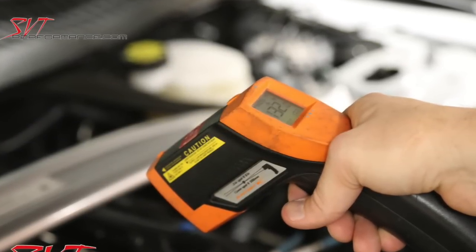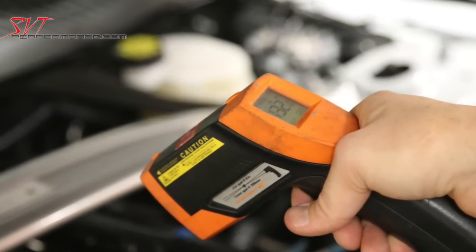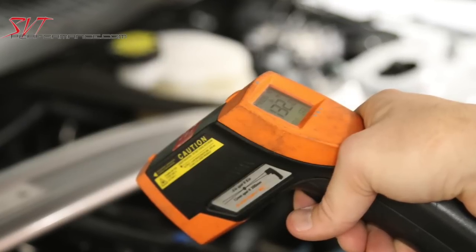After installing the IMShield, the intake manifold was about 10 degrees cooler and the Shelby made more power across the entire dyno pull.